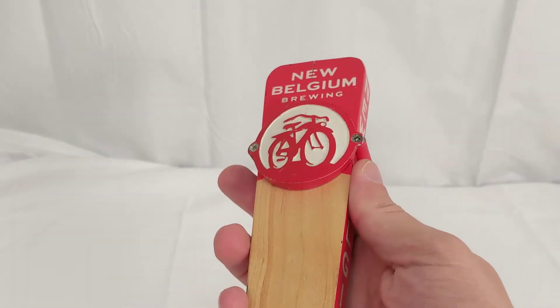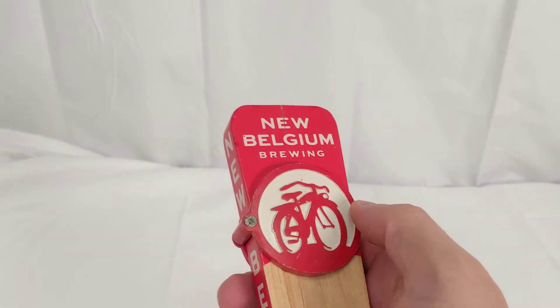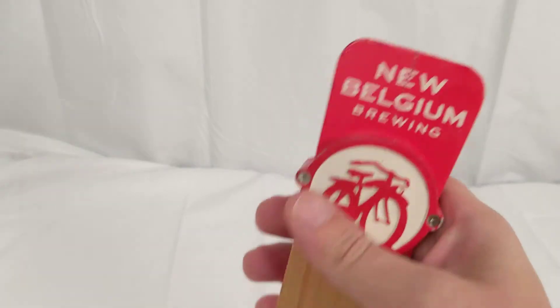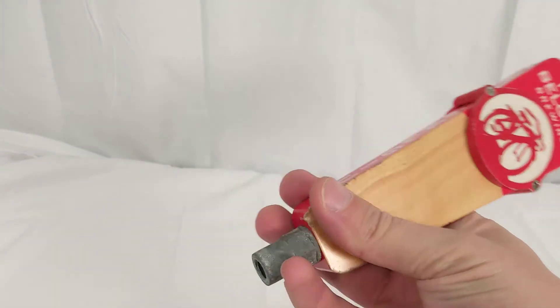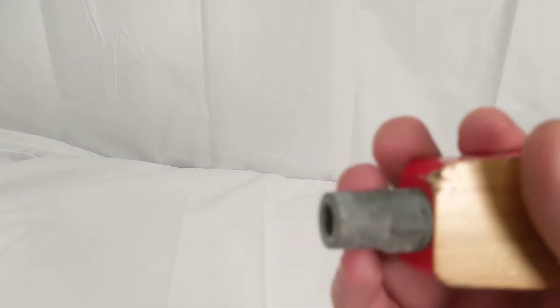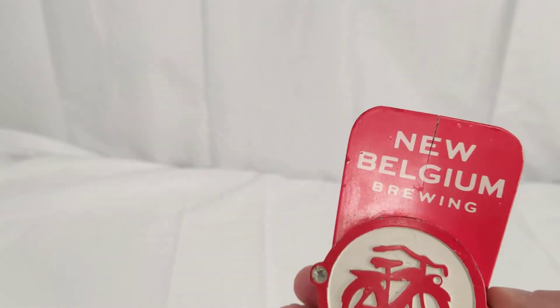They're well known for a few other beers as well. It's kind of screwed on here, but this is all very sturdy and well-built. You've got your ferrell down at the bottom here. This one is great because it's easy to wrench on and off.